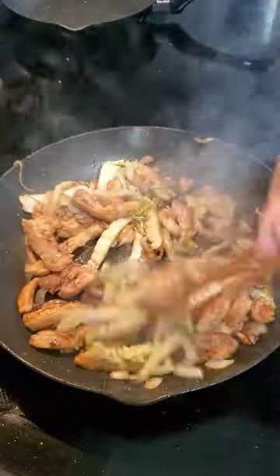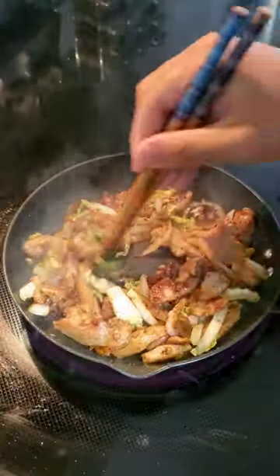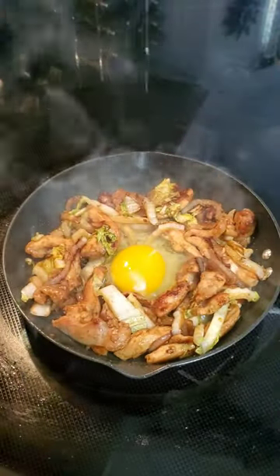Once the meat was browned, I threw in some oyster sauce, some soy sauce, some sugar, and the green part of the cabbage. I then moved everything into a smaller pan, added a little bit more oil, and then I cracked an egg into that small hole, put on the lid and let it steam.